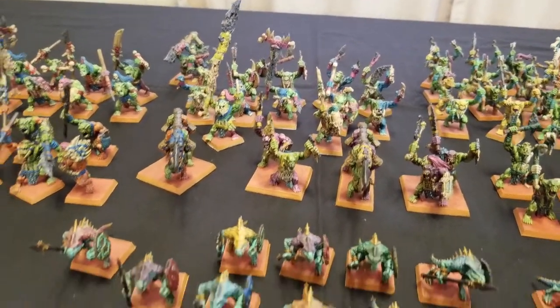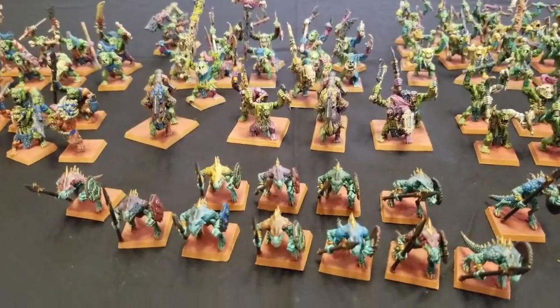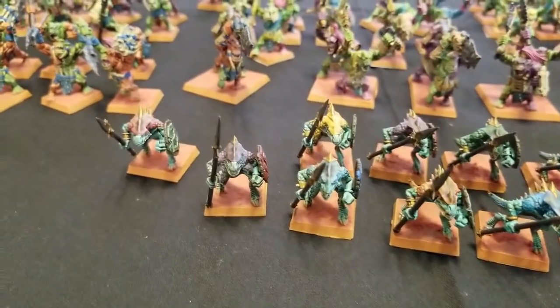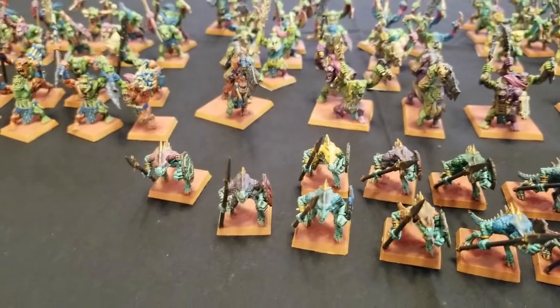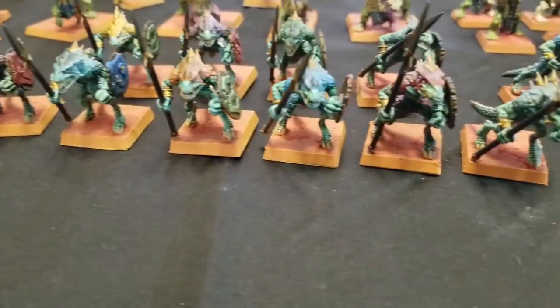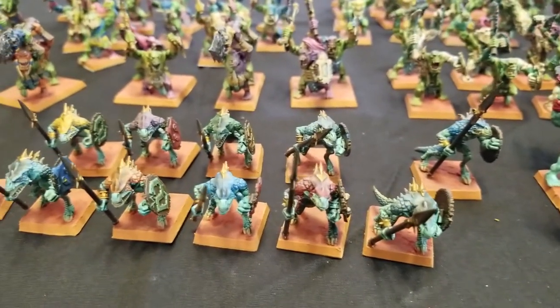Hawaii, for example, has that beautiful red dirt color in the soil — it's volcanic islands with a lot of rainforest. So I decided I wanted to go with that kind of look for my army. As you can see, the base work looks really, really nice with that turquoise color — it works out quite nicely.